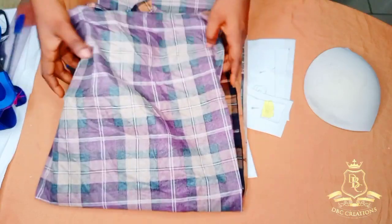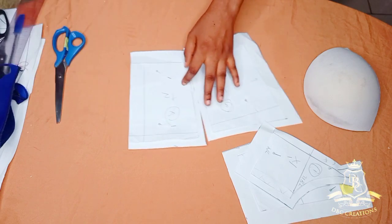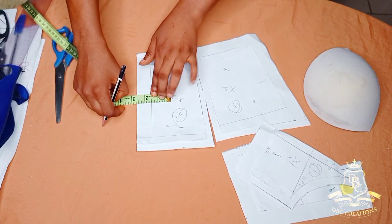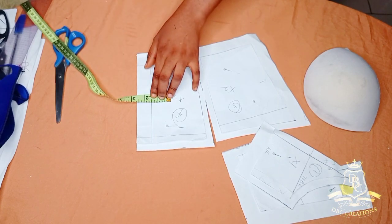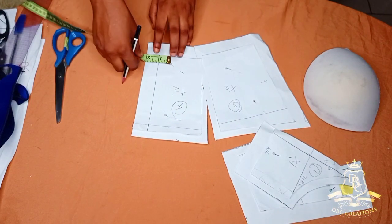I'll cut out the back panel pattern. This is the zip allowance, then from this main line I'm going to subtract one and a half inches — remember one and a half plus one and a half, or one and a half times two gives us three. So I'm going to use one and a half.